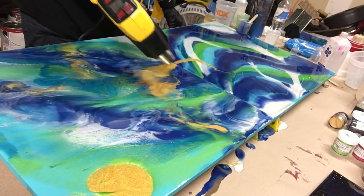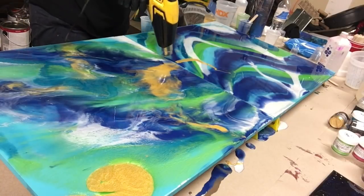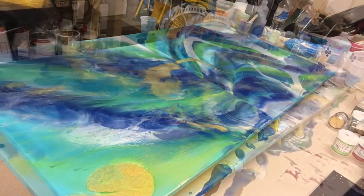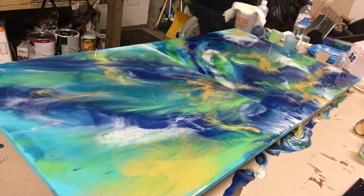The gold keeps wanting to go back into that puddle — it's driving me crazy, that's what it wants to do! And my camera went off again, oh my gosh.